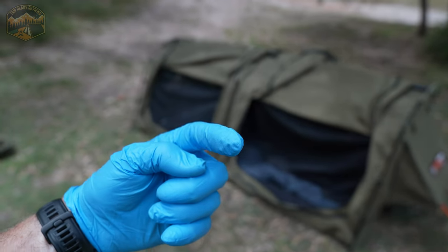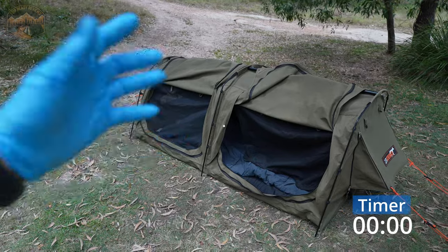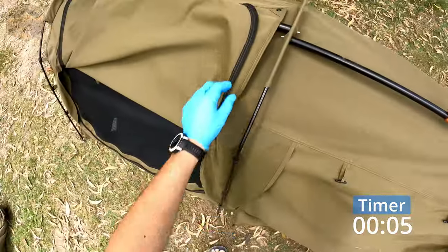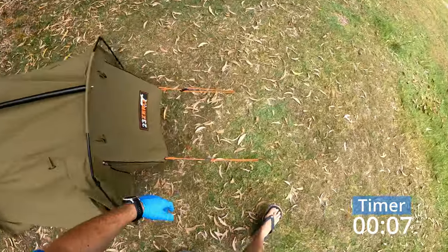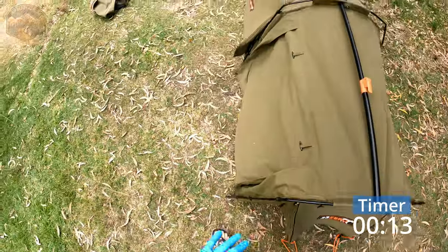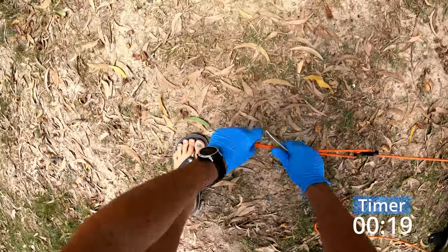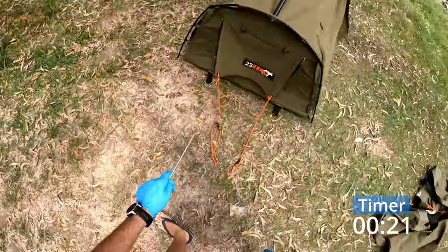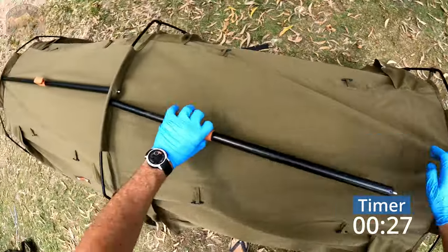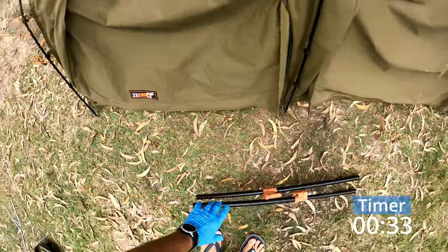Let's flick back over to first person mode, start the clock again, and get this guy all rolled up. First thing is just get stuck in — I like to close all the windows, at least the mesh. I find it's helpful to keep them shut because depending on where you're setting up next, if it's in the sand, trust me, if you've got the windows open you're going to open the thing up and sand's going to be inside. From here the spreader poles — just clip those off first, pop those to the side.